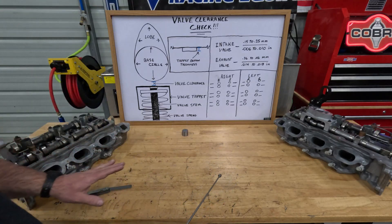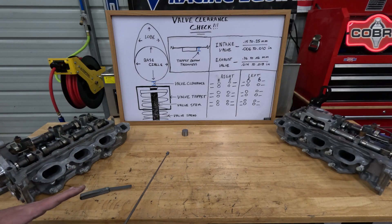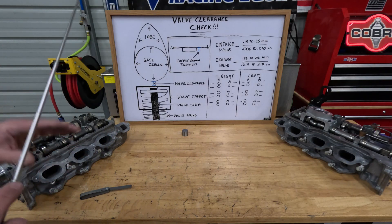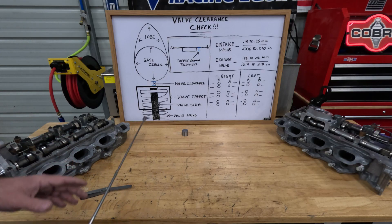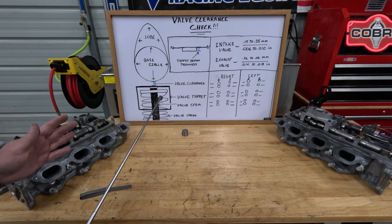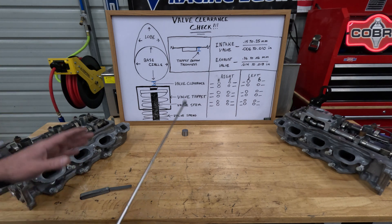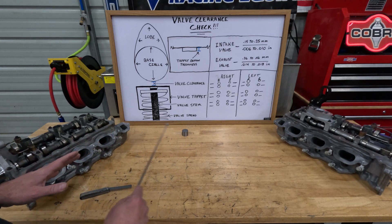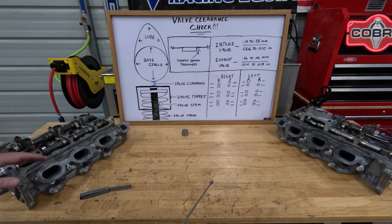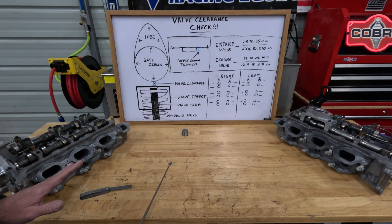Once you get that done, go ahead and send your heads to have them cleaned, have the valves checked, have the valve guides checked, and most likely have a valve job done on them. Once you get the heads back, then it's time to reassemble. You're going to take those tappets that you already got out and put them back in the associated heads, just like they came out.